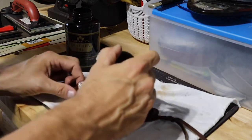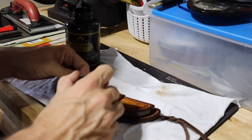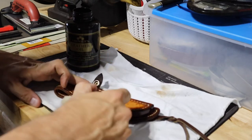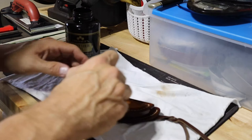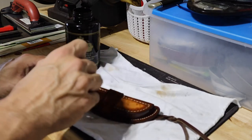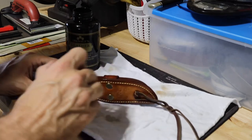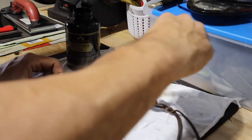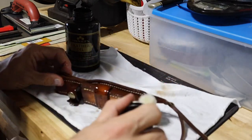My son got me a custom leather wallet for Christmas, and I put the obanoff's on that wallet — oh man, just a night and day difference, made it so much better. It's from some company out of Texas — I forget the name — but a really, really nice leather wallet. I'm always surprised when my boy gets me something like that. He's really good about that every year.